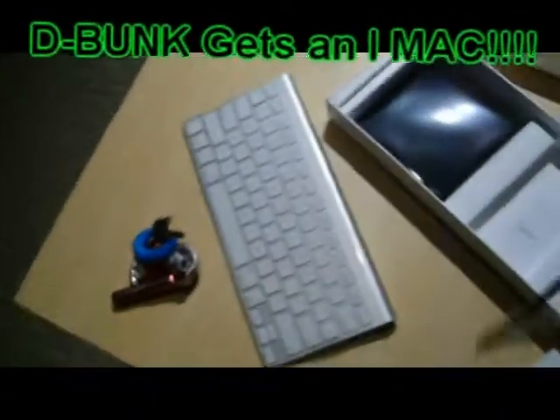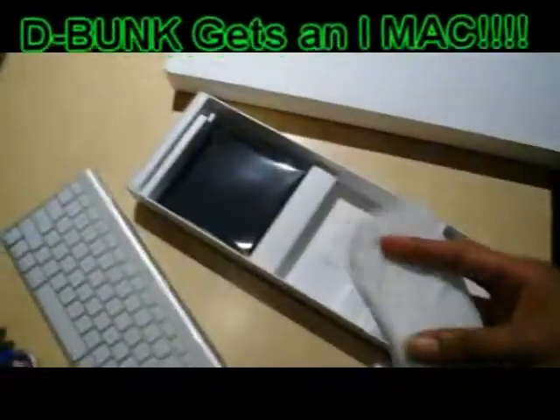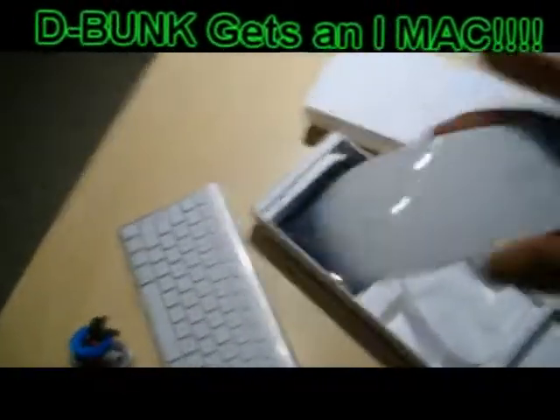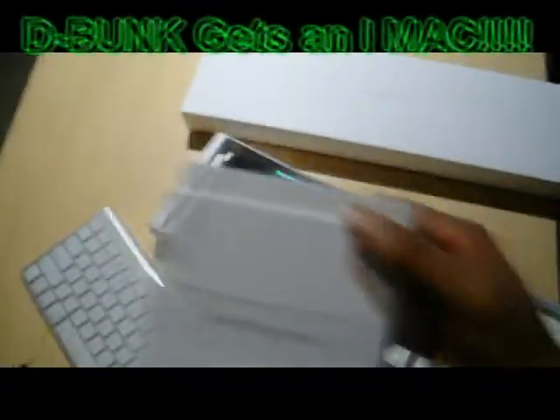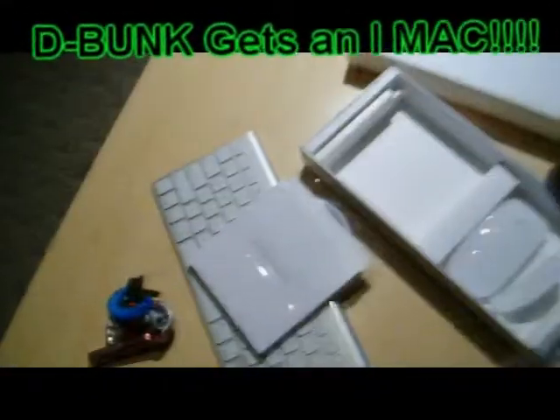I don't know what I'm going through all this for. It's a magic mouse, it's cool. Software stuff — I don't know what this is.